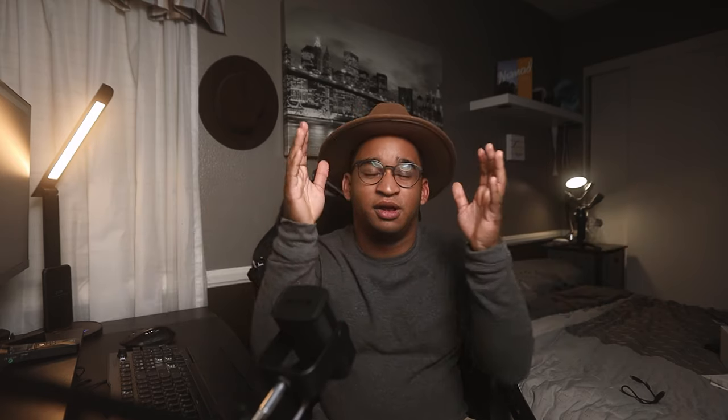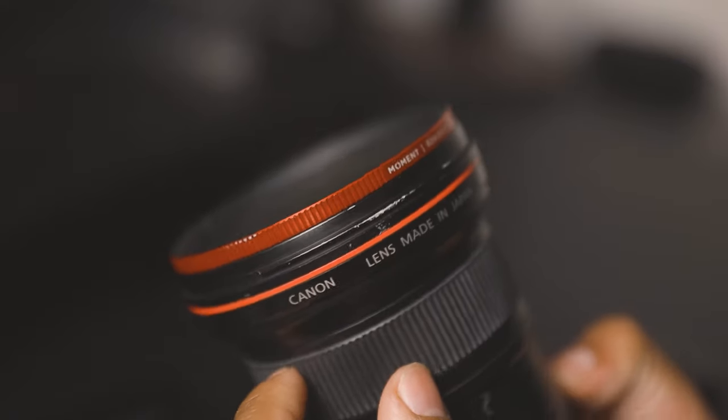Before we even start, let me just show you a direct view of what diffusion does. This is the current shot of my talking head here in the studio with the 20% CineBloom diffusion filter by Moment. And if I take this off, this is what that same exact shot — not moved at all — looks like without it. Diffusion filters create a softer and flatter look to your footage.